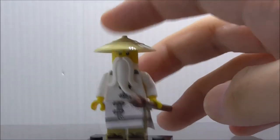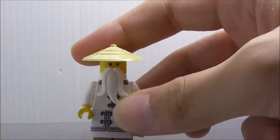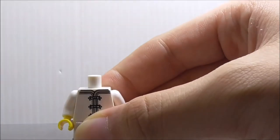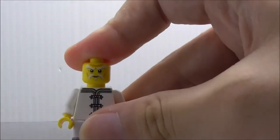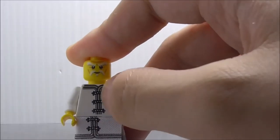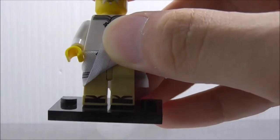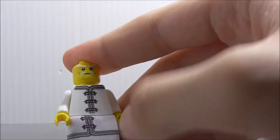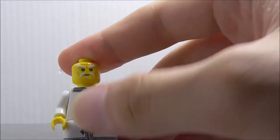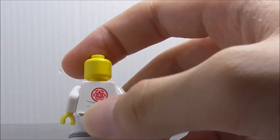The third figure is Master Wu. He comes armed with his stick and also has his helmet, which is a very common mold, and also his beard. His face print under there — I believe it's the exact same, but I don't have the official LEGO figure to compare. You get his robes and everything. There's no leg printing — you just have his boots with a little bit of printing, and his pants area.